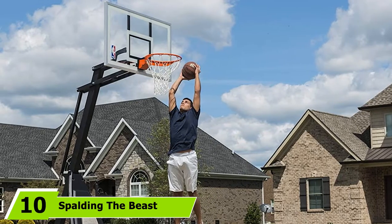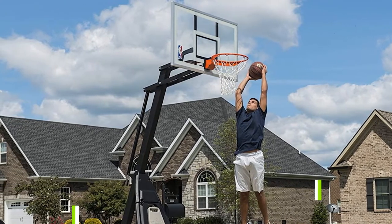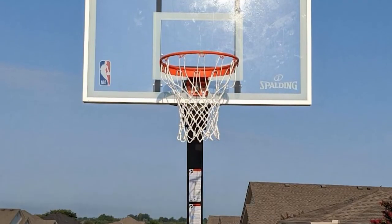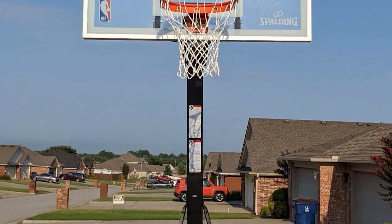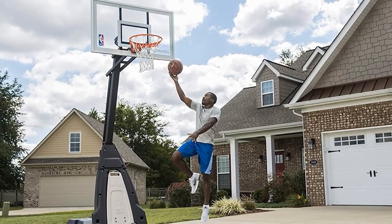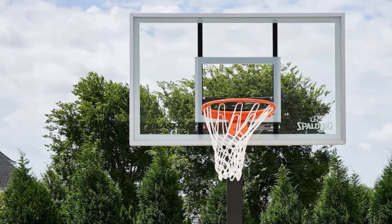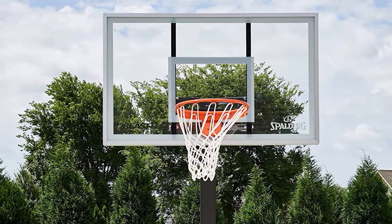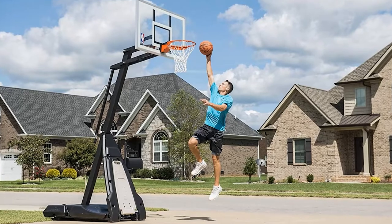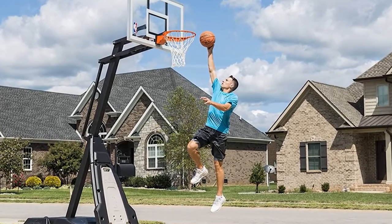Finally, the number ten position is dominated by Spalding The Beast Glass Portable Basketball Hoop. This residential portable basketball hoop is the best that money can buy today. It features a two-piece 5-inch square-angled pole system that looks and feels like a professional system. The 60-inch backboard is one of the best you will find in portable systems, made from tempered glass so you get authentic rebounds. The glass is difficult to shatter and should last for many years. The dual-capacity base can be filled with sand or water for stability. Take advantage of the breakaway rim and enjoy all the benefits of quality at-home basketball.